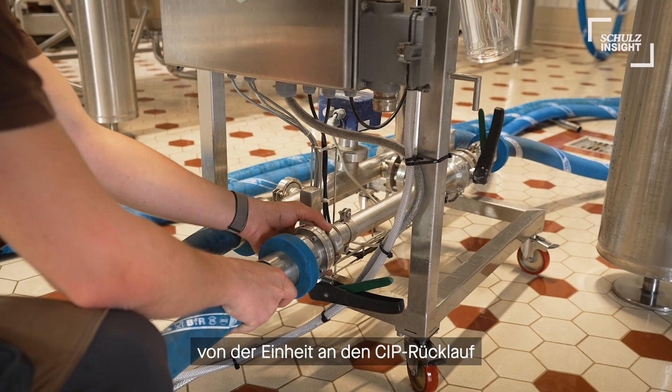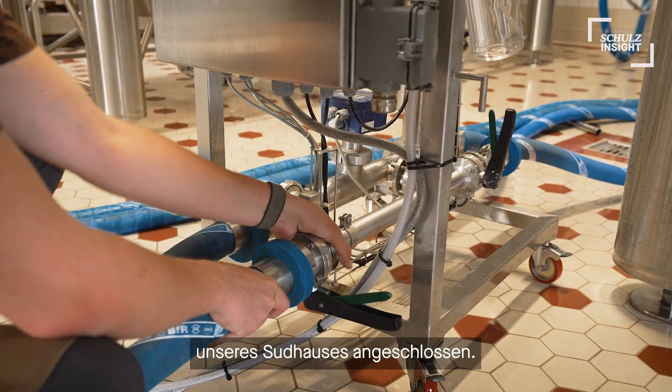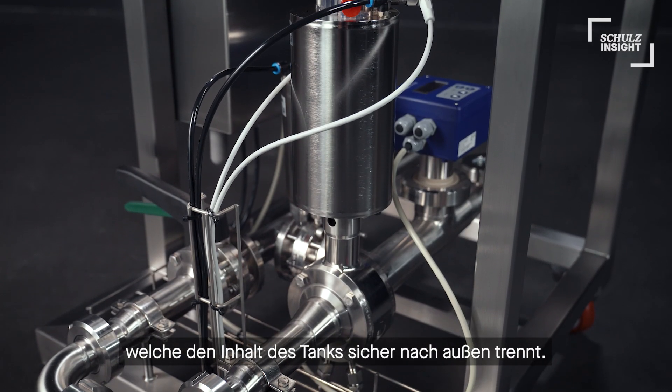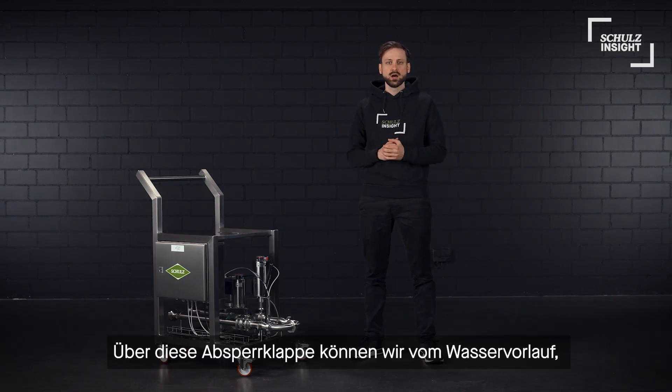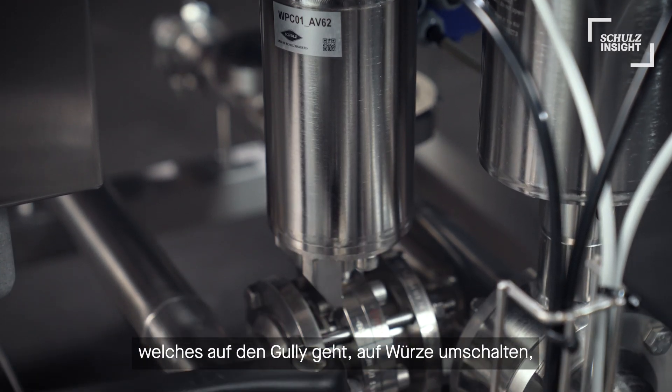Another hose is connected to the CIP return of our brew house. On the mobile pitching unit itself we have a leakage valve that safely separates the content of the tank from the outside.